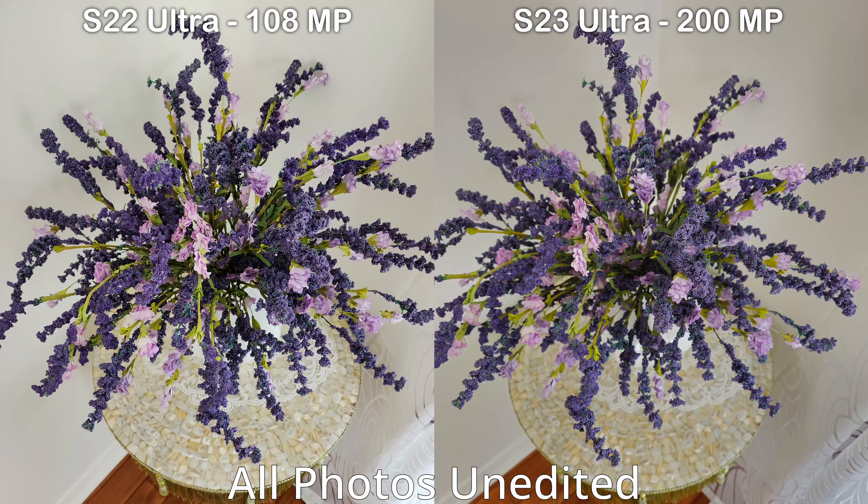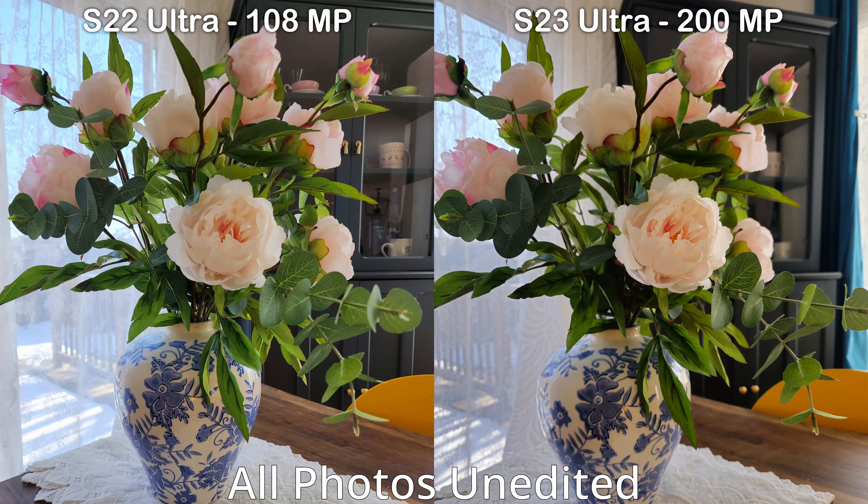In another image, both cameras take sharp photos, but the S22's wall looks really brightened up while on the S23 Ultra it looks more true to life. In a third image I'm leaning towards the S22 Ultra — it looks brighter overall, and the S23's version seems a little more saturated with a warmer tone, though the S23 does show a bit more detail in the flower petals. I'll be cropping into these images in my full review — for now, what do you think of the S23's cameras? Is there enough of a difference to make you consider upgrading?